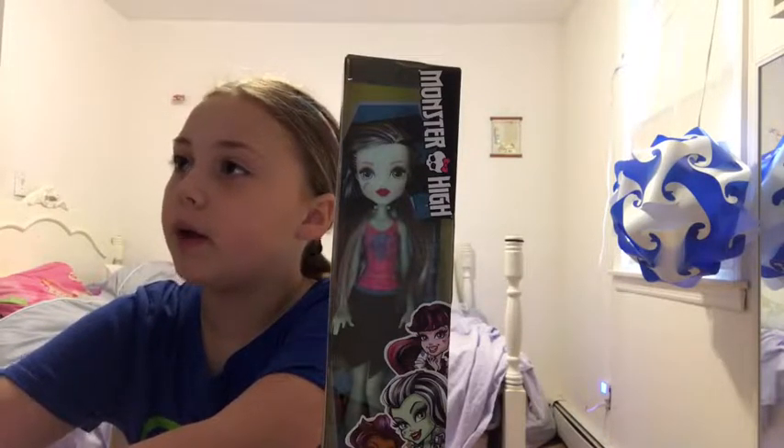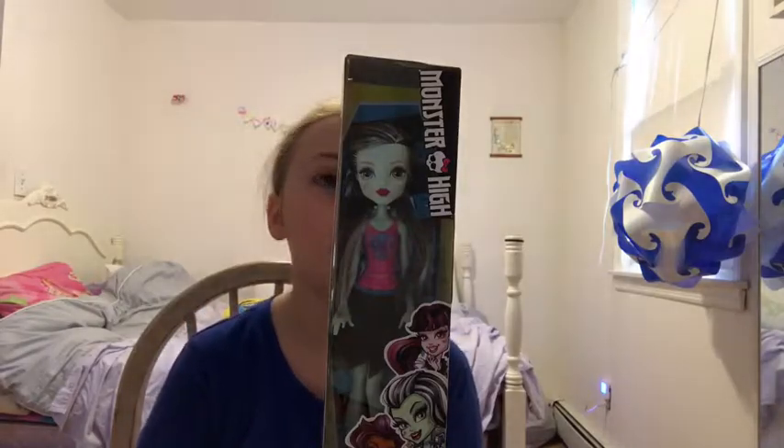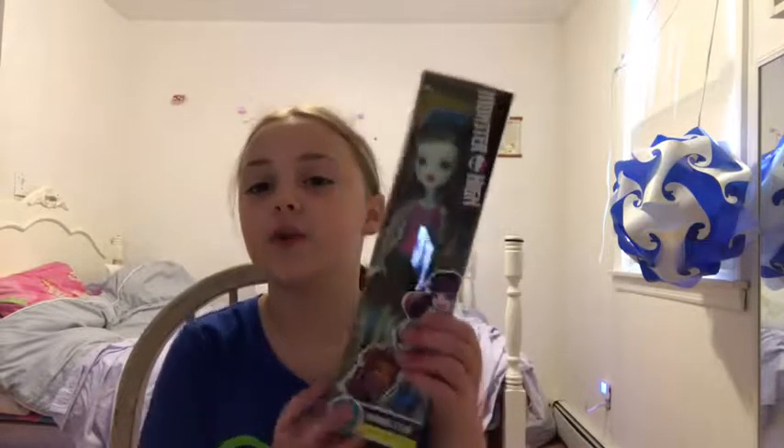Again, if you want to see me open the big Monster High doll, go to my channel. The video will pop up there. But I think you should watch this one first.